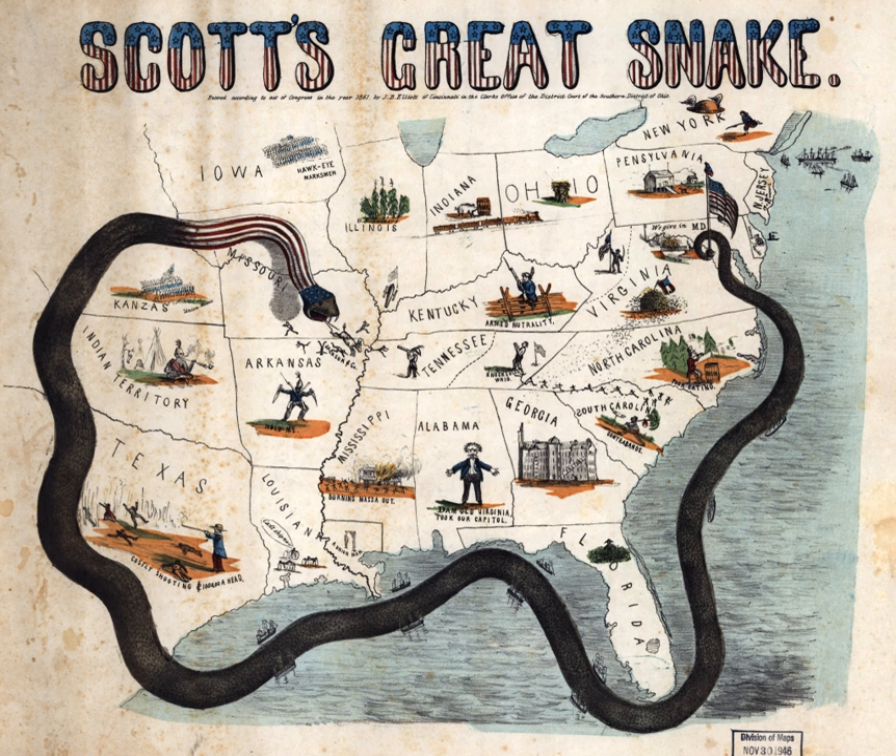In a few days, he had given it more thought, and he submitted his own proposal in a letter to McClellan on May 3, 1861. A second letter, dated May 21, was his final outline of the plan. General Scott was not able to impose his strategic vision on the government. Aged and infirm, he had to retire before the year was out. He was replaced as general-in-chief by none other than George B. McClellan.